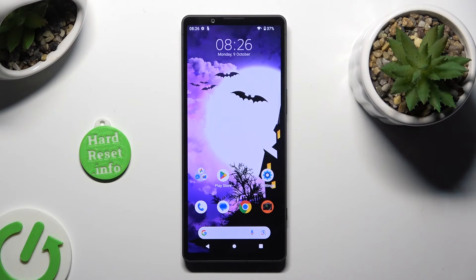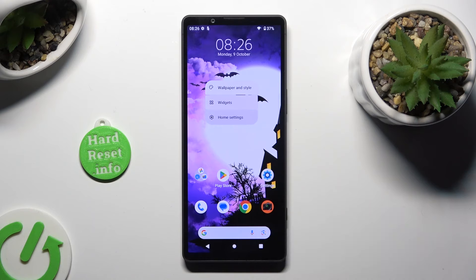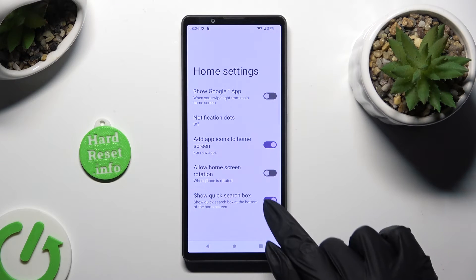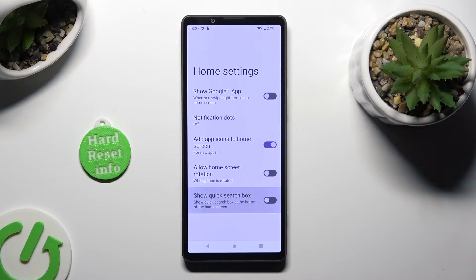All you need to do is hold your device's display and tap on home settings in the pop-up. Following that, just click on the toggle next to Show Quick Search Box, and when the toggle is grey, go back.